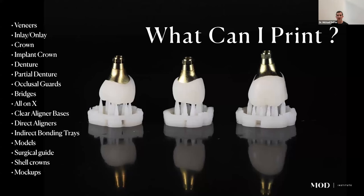A common question I get is: what can I print? A better question is: what can't I print? Pretty much any indication in dentistry can integrate 3D printing — veneers, inlays, onlays, crowns, dentures, bridges, occlusal guards, models, surgical guides, shell crowns, mock-ups, and more. We'll talk about a few of those indications tonight.